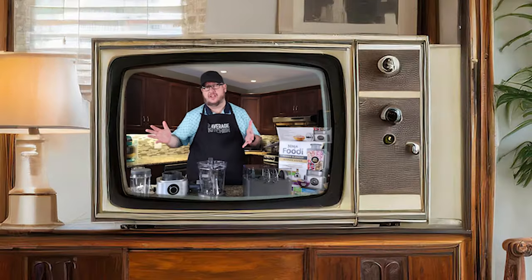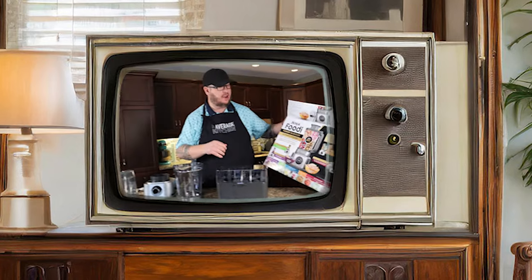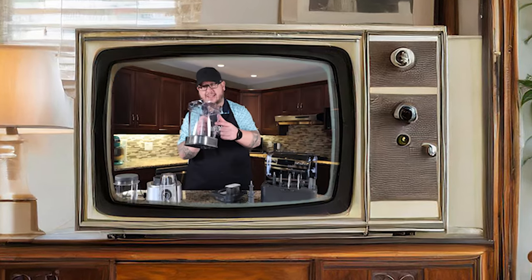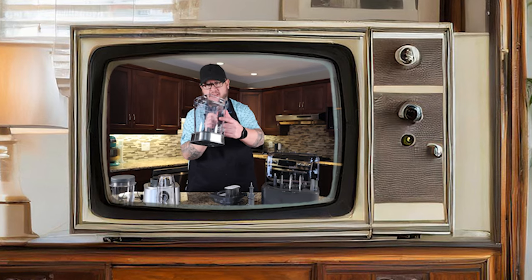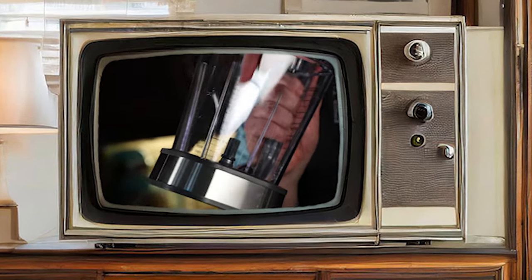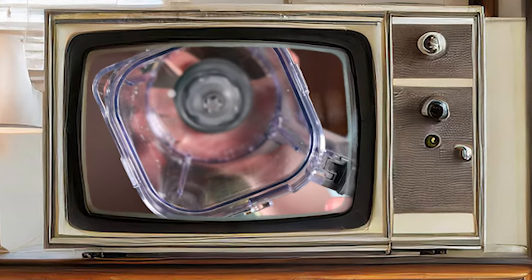Got a bit of a situation here. Jamie and I recently ordered the brand new Ninja Foodi Power Blender Ultimate System. The inside of this reservoir — can you see that, Jamie — is all beat up, and it's beat up from the blade. And right down inside of here, there's a huge chunk of plastic missing, again from the blade that we found inside of this.